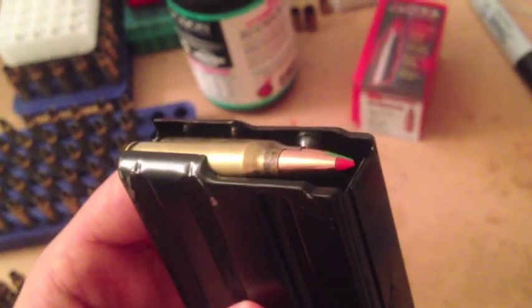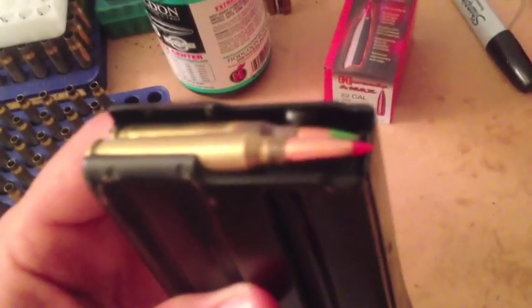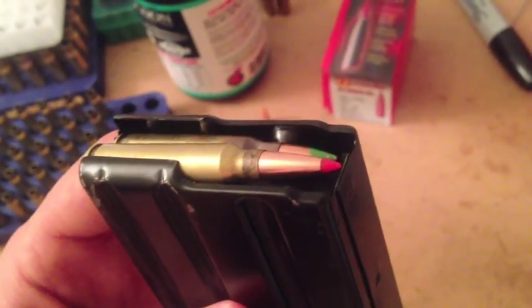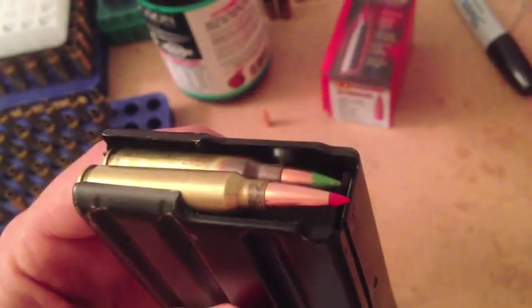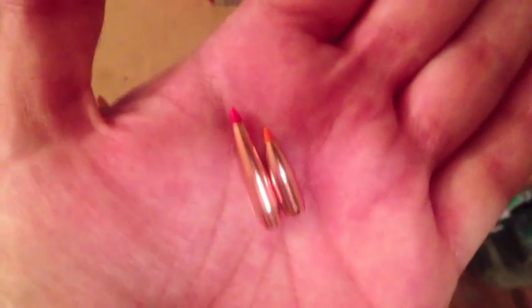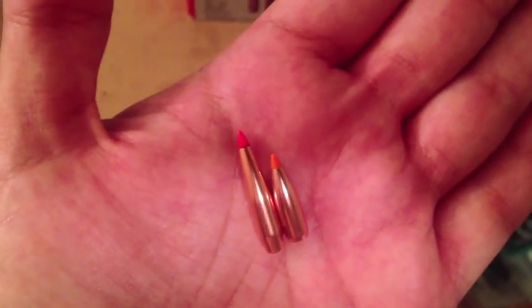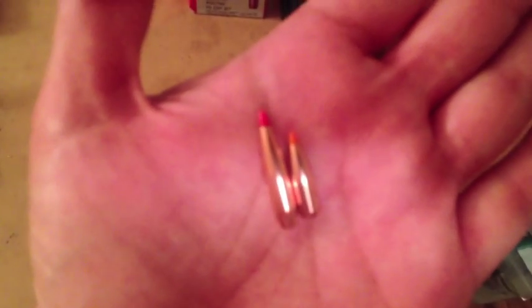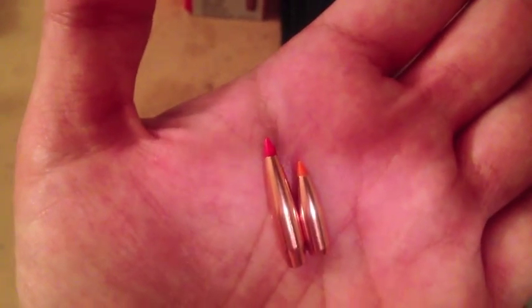This bullet is supposed to be pretty good. It's got a very high ballistic coefficient, especially for a .223. The manual lists the BC as .435, which is quite high for a .224 caliber bullet like this. The one on the right is a Nosler 55 grain ballistic tip, and the one with the red tip is the A-Max. You can just see how huge this bullet is in comparison to a more traditional 55 grain bullet for the .223 Remington.